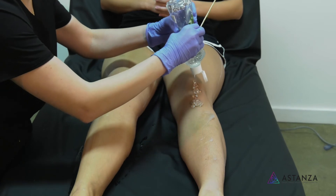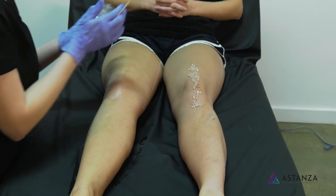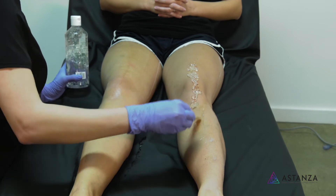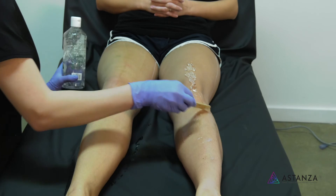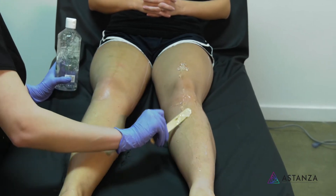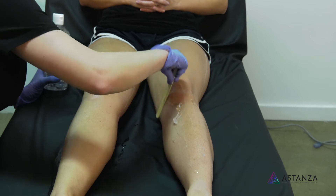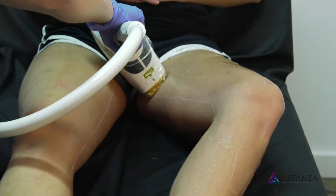How many sessions does it normally take? It really depends on the person and genetics. It could be five sessions, maybe even up to eight — it just really depends on your body. Also, if people are on any sort of hormones, or pregnancy can change hair growth. All kinds of stuff like that.